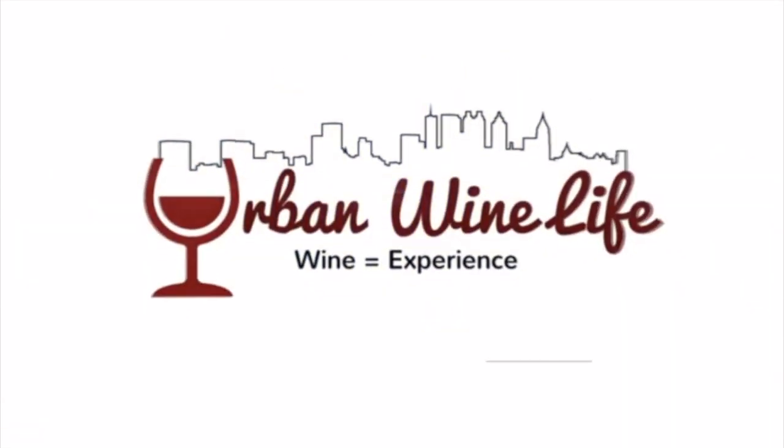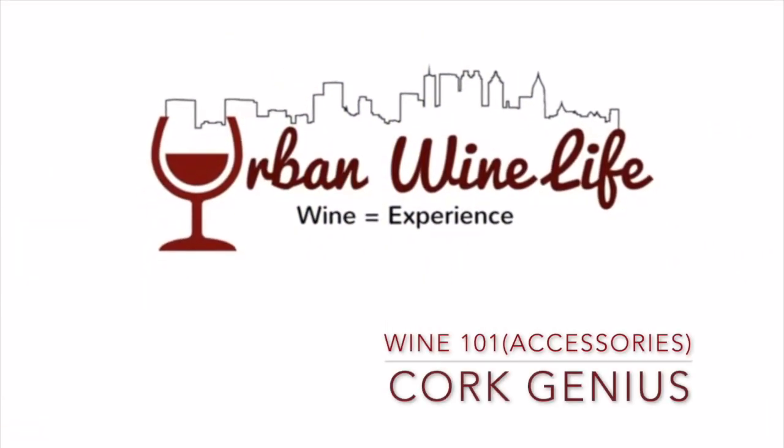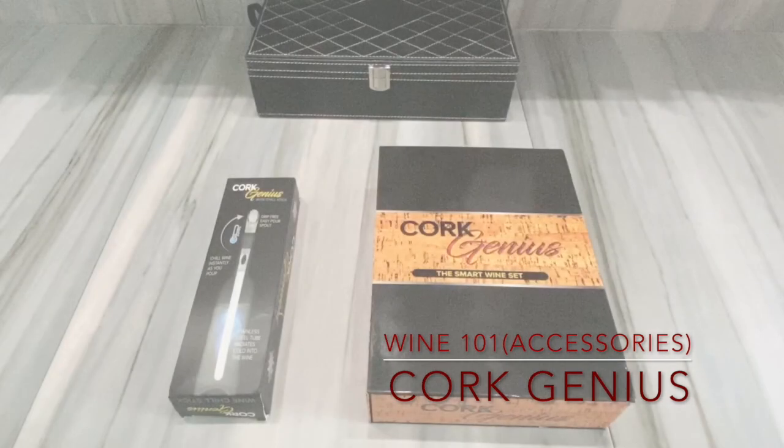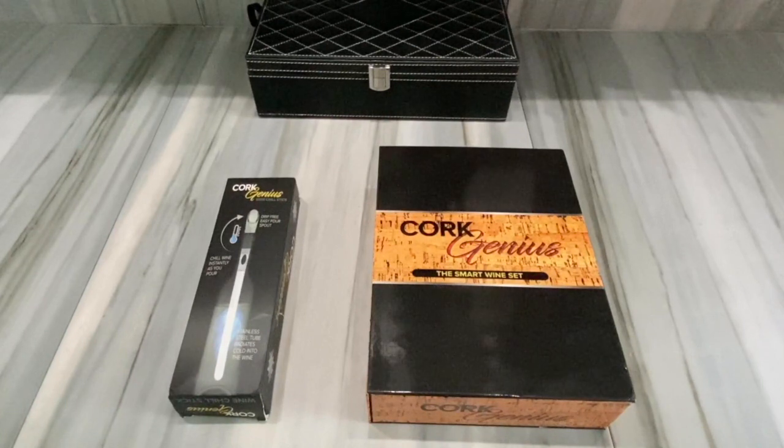Welcome to Urban Wine Life on the Bougie Black Brother Network. Good afternoon and welcome to Urban Wine Life — I'm Michael, your Bougie Black Brother, and we're here for a wine one-on-one open box.